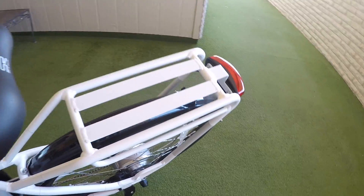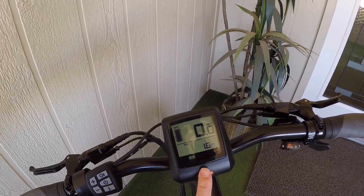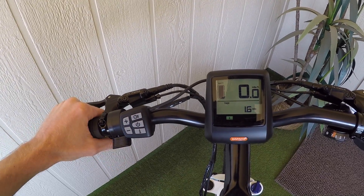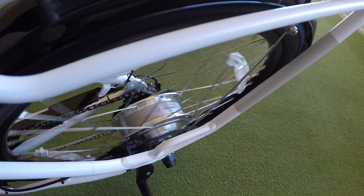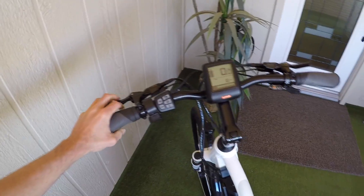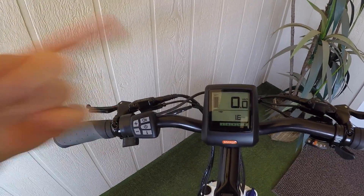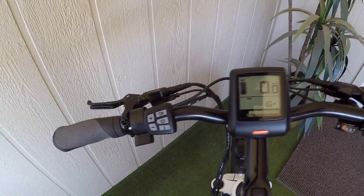We've got a trigger throttle here. One of the downsides, however, is that the throttle power is limited by the level of assist you're choosing, so that's a bit disappointing because sometimes it's nice to override and get full power. This is a variable speed throttle, so the further you push, the more power you should get — and that is the case in level five. I did ask Surface 604 why not override with the throttle, and they said they asked Bafang and they wouldn't do it. A lot of other systems, including some Bafang systems, do allow you to have full power — minor gripe.